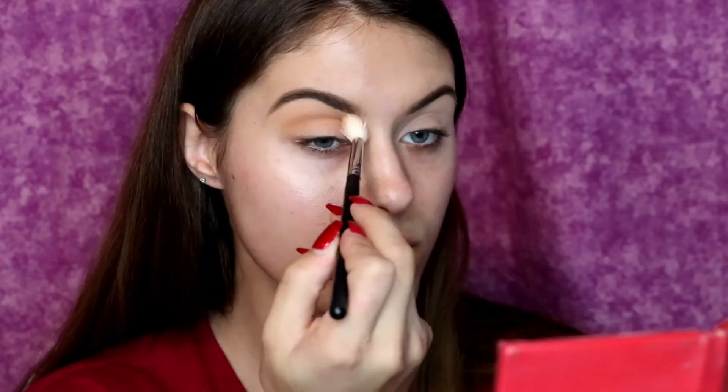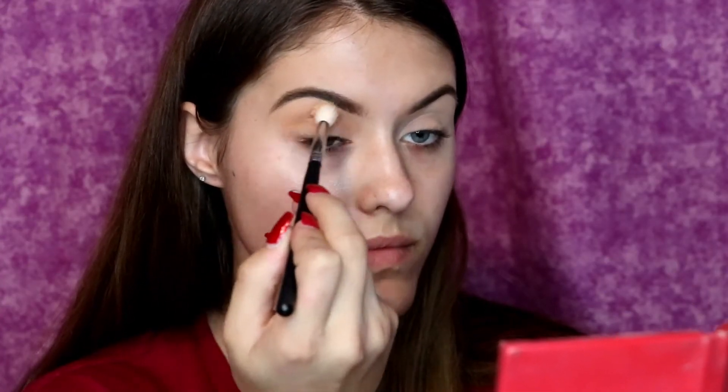Then on top of that I'm going in with — I believe this is the shade Butter — and I am going over the exact same spot where I had my first transition shade and buffing that in so it is nice and seamless, so that we have some nice transition shades on our lid before we go into the other colors.